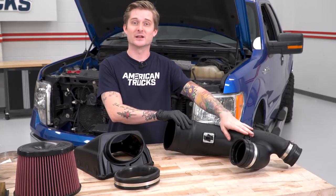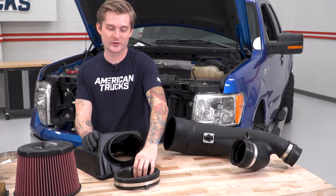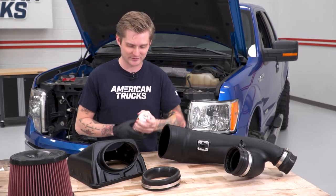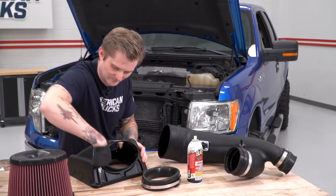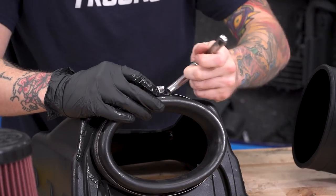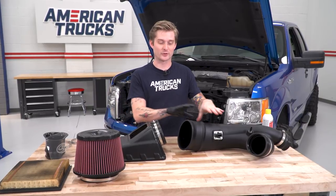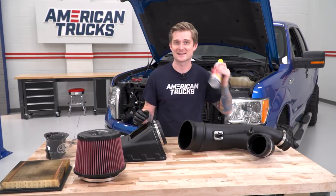Now the tube is all good to go with the barb fitting or plug depending on your truck, and the sensor is in place. We can start working on the new air box. Throw this rubber cuff in place using the large band clamp. It's a little bit of a pain to get on — rubber against plastic — so it's very helpful to have some spray lubricant. With the rubber cuff in place, push the tube through so we can secure the new air filter. Spray it down to make it a little easier.